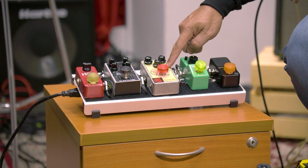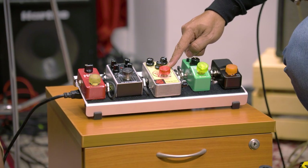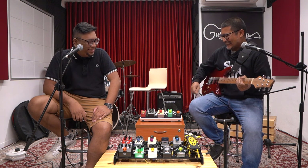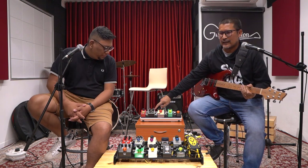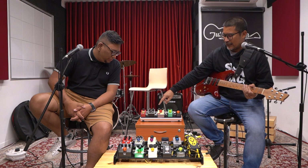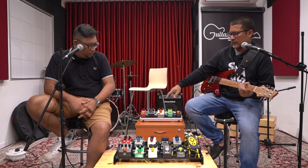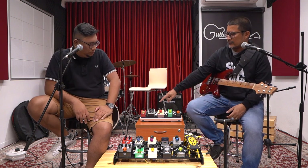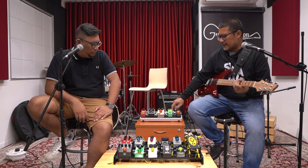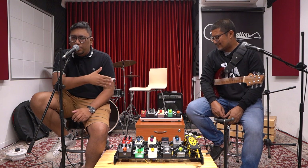My favorite pedal here is the Electro-Harmonix Soul Food, tweaked by JHS Pedals. It's based on the Klon Centaur clone — the sound is very meaty, very manly, very punchy. Then I have a budget carbon copy: it's a TC Electronic delay that's basically circuit-identical to the MXR Carbon Copy, but more affordable — that's why I bought it. And then there's a mini reverb. That's my Joymaker board.